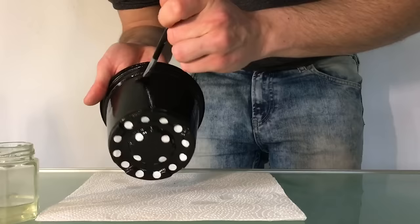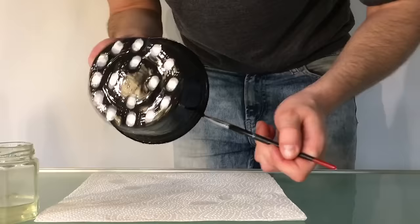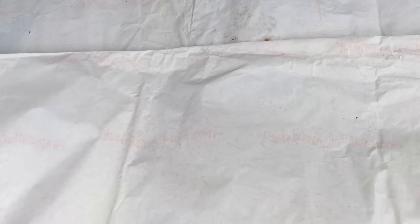Then I'm doing the same like in my previous videos, just adding some household oil to the forms.